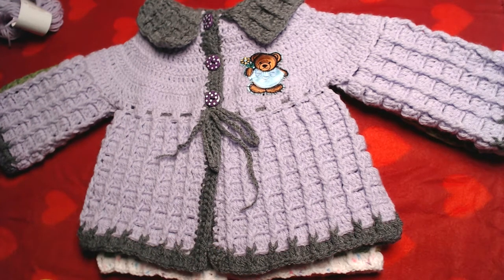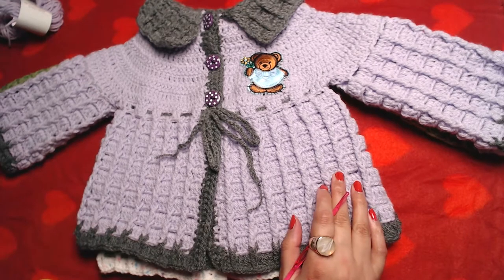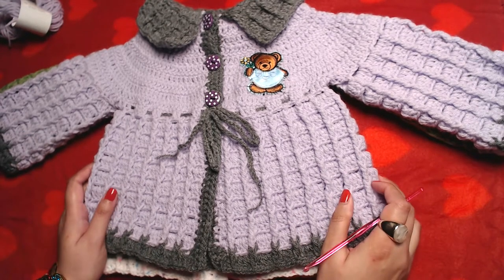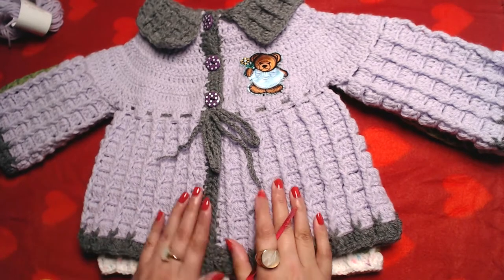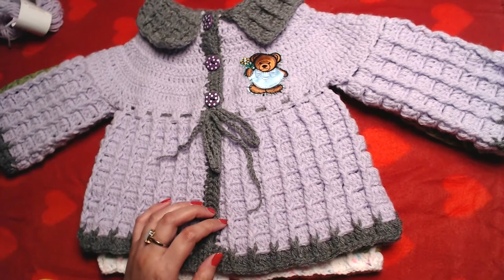Hello everyone and welcome to my channel. Peace be upon you all. In today's video I'm going to show you guys how to crochet this matini coat or cardigan, and it's very easy and simple to make. If you know only the basics of crochet you can easily make it.